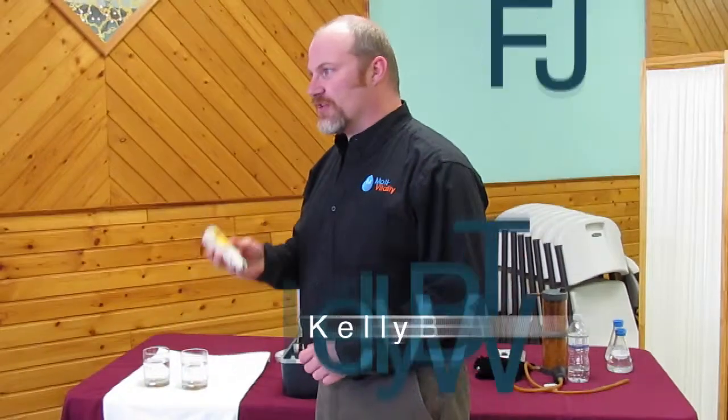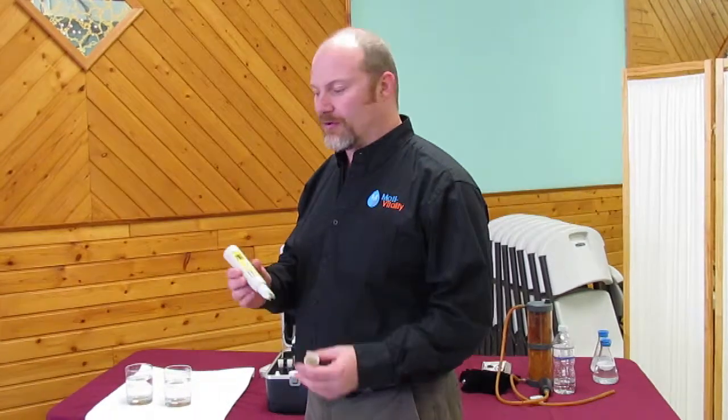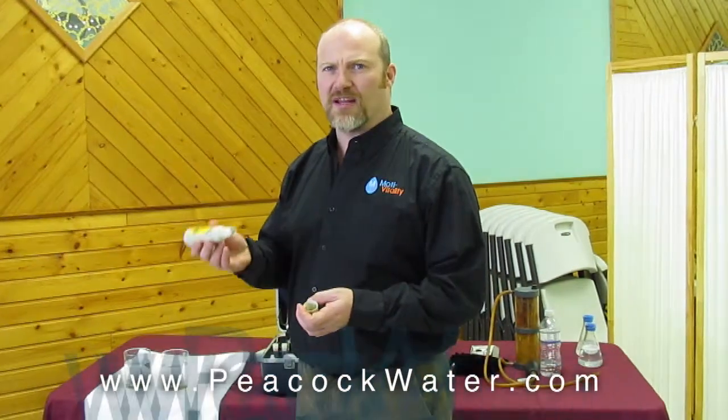What we're going to do today is demonstrate what TDS — total dissolved solids — is, and how it can have an impact on the water you use in your home. This is a TDS meter. TDS stands for total dissolved solids. This does not tell me what's in the water, but it does give me an indication of how much is in the water. It measures anything in the water with an electrical charge.